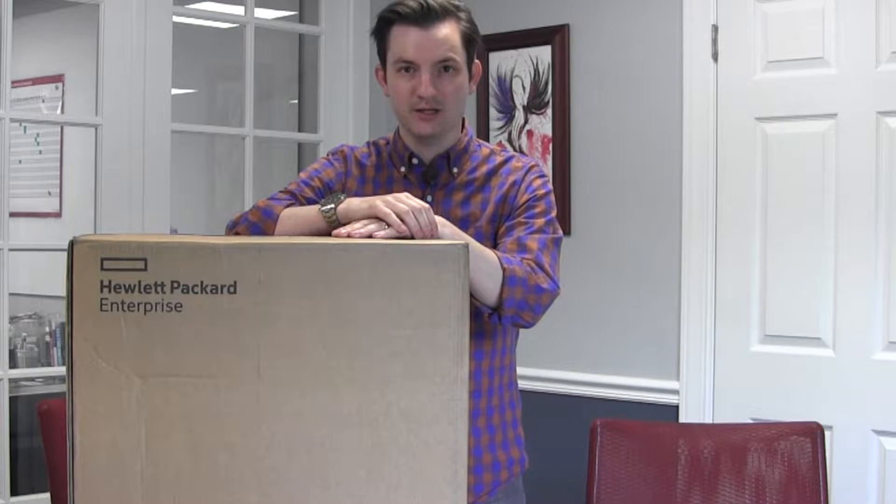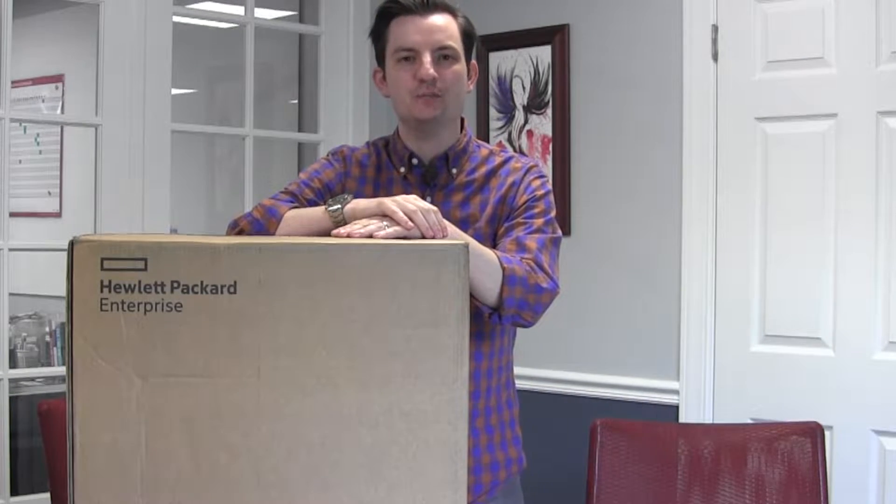Hey everybody, this is Rich Strafflino with Gestalt IT here for another great unboxing. We have something very exciting today here from HPE. They have a brand new microserver out — it's their generation 10, the model ML110. It's a pretty full-featured kind of mini server in a box — mini for a server, of course.